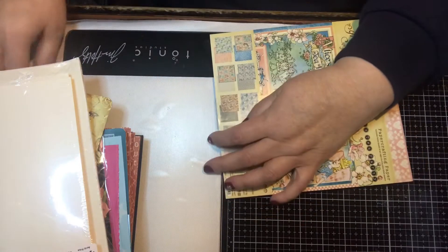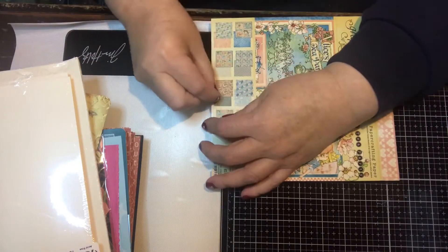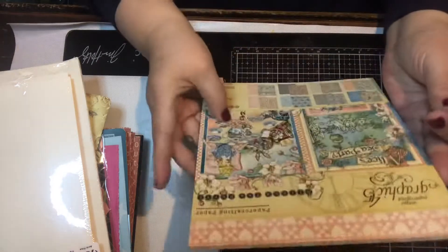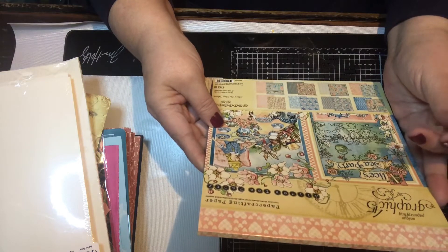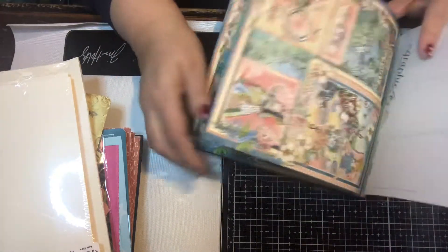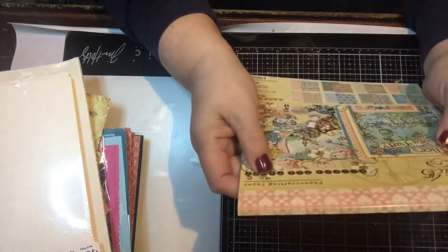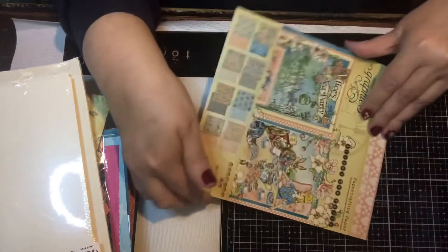Then the last thing is the paper pad — it's an 8 by 8. Let me see how many sheets are in here. It says it includes three sheets of all eight designs, so there are 24 sheets total.